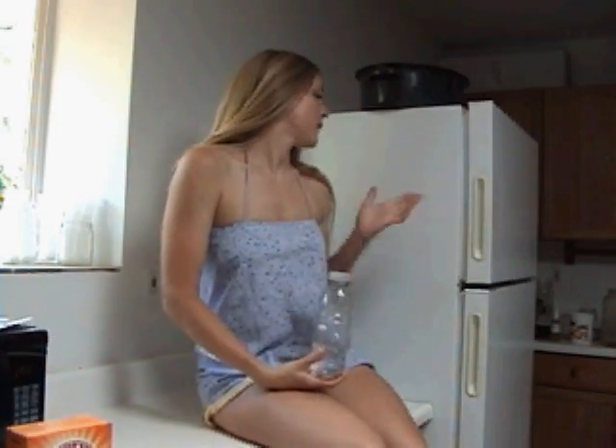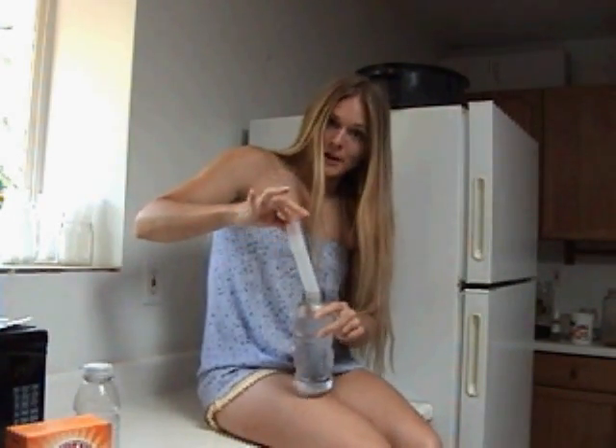Keep FizzSmart in the fridge for at least 4 hours. Make sure it is nice and cold. Step 3: Take out the special FizzSmart 2 and serve!